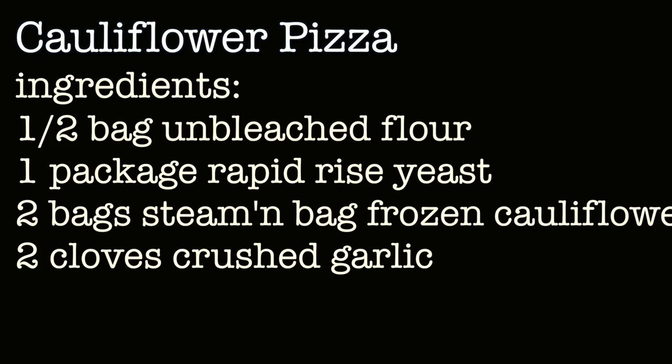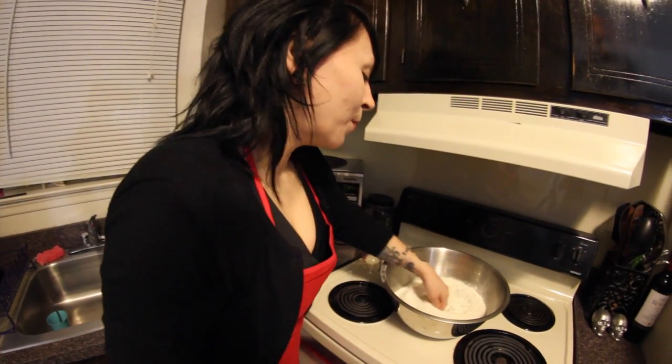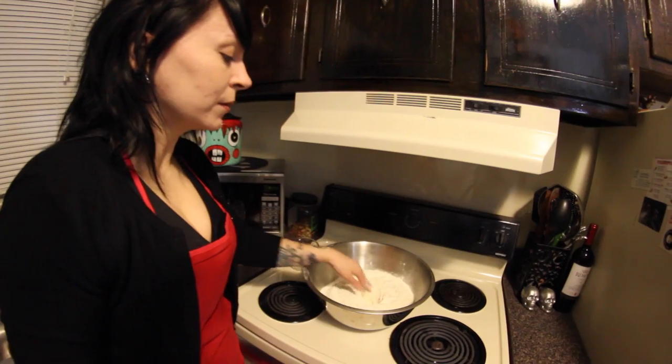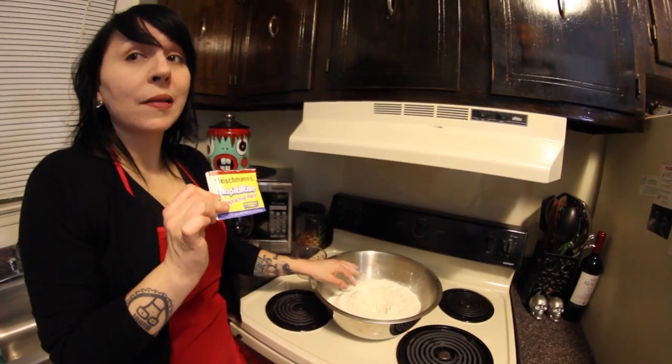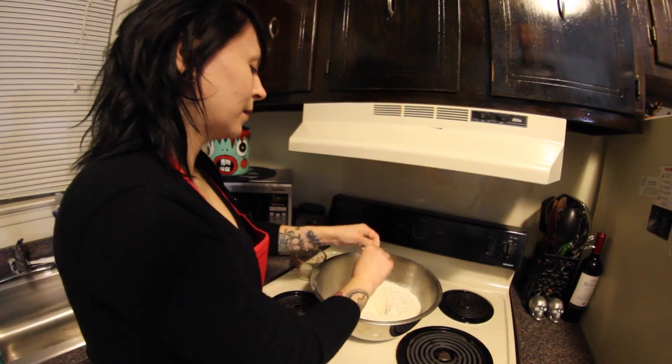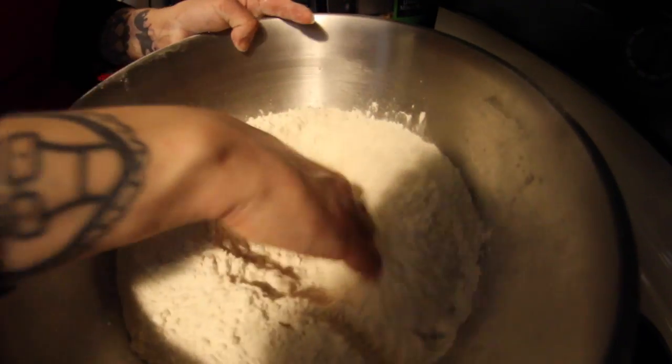First, we'll be making the dough for the cauliflower pizzas. You use half a bag of flour in a huge silver bowl. Make a little center hole in your flour. You'll be using one package of Rapid Rise Yeast — put it in the center of your hole. And stir.